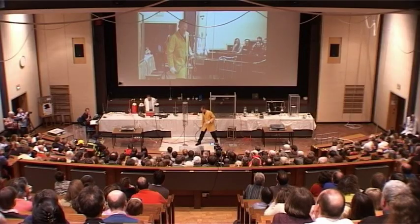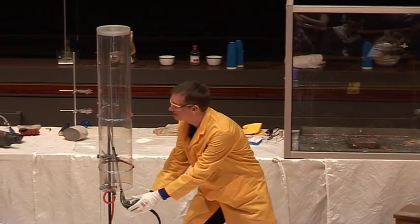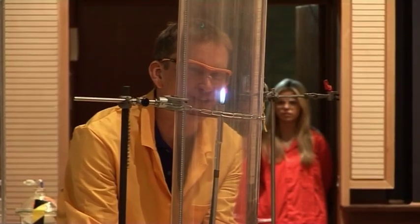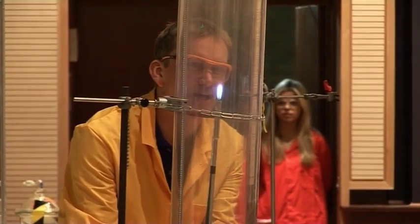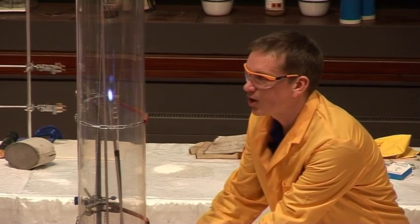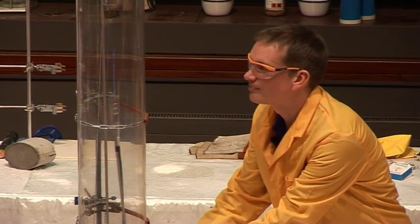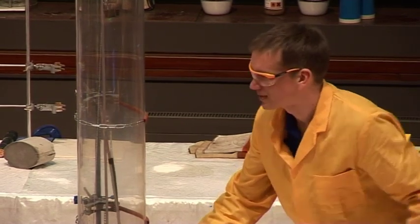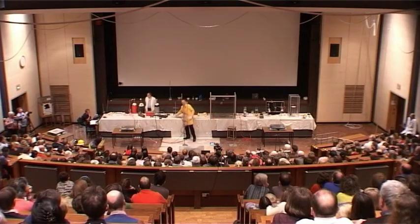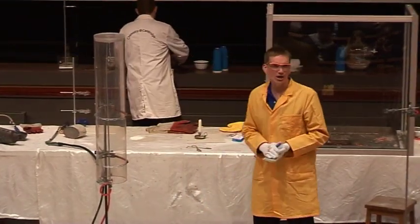Okay, sparks are on and oxygen — there we are. So this is oxygen gas burning in hydrogen, which is actually pretty good. Oxygen itself doesn't burn in air, but it does burn in hydrogen. Phew, so far so good. We can light oxygen inside hydrogen.